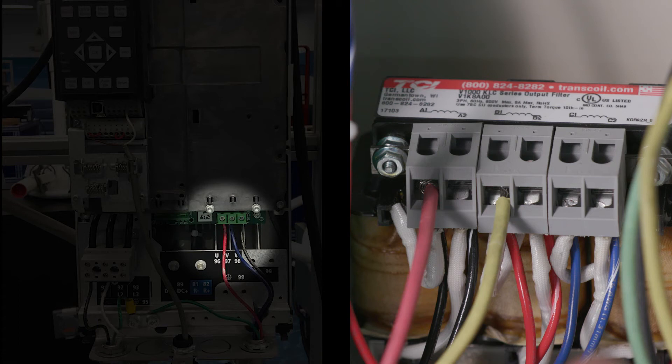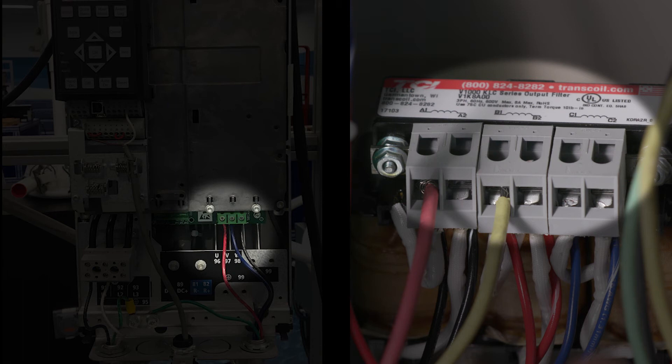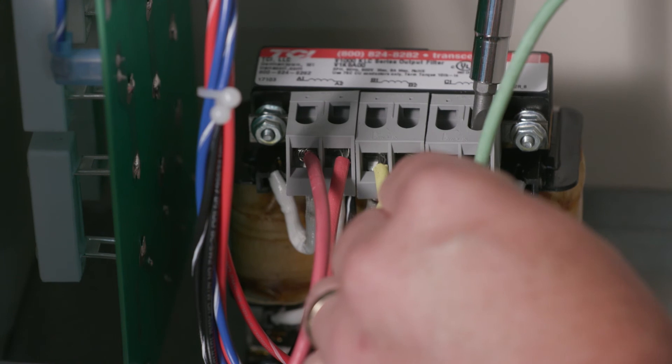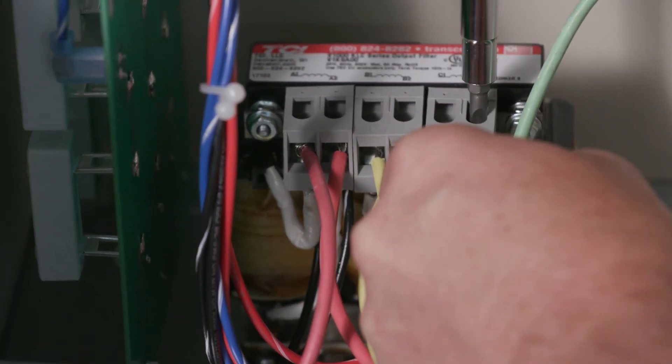Wire the output terminals of the VFD — T1 or U, T2 or V, T3 or W — to the input terminals of the filter: A1, B1, C1. Wire the output terminals of the filter — A2, B2, C2 — to the motor.